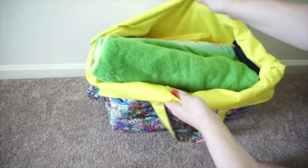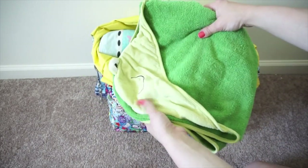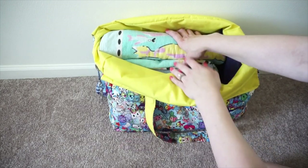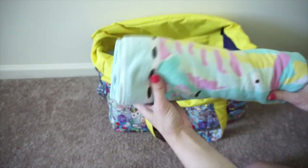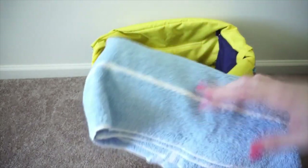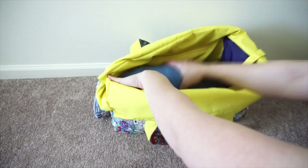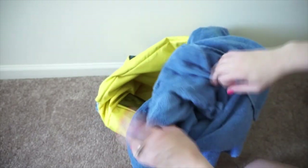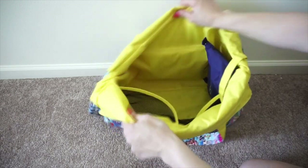Moving on to the towels - I have four towels in here. The first is one of those baby towels with a little hood, for the baby. Then I have a towel for me that's nice and thin but still very absorbent, so it fits great in the bag. My husband's towel is a little more fluffy, but as long as you roll things up they fit really nicely. At the very bottom I have one more towel - the biggest one - for my four-year-old, and it also has a hood.